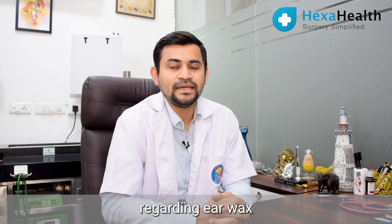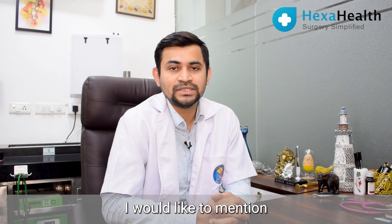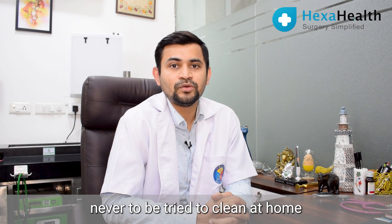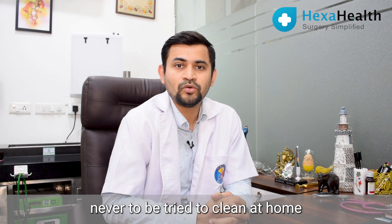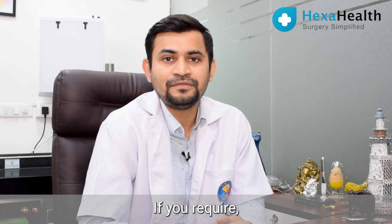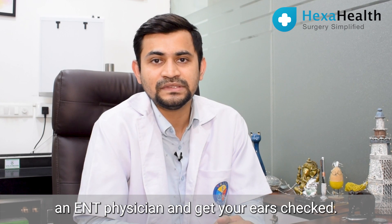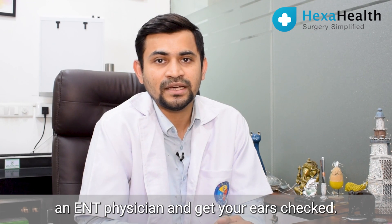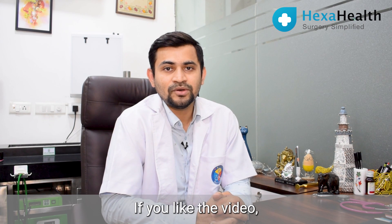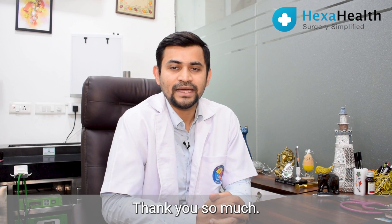Ears should never be fiddled with and never tried to be cleaned at home, because ears are a self-cleansing cavity and they clean up on themselves. If required, just see a nearby ENT physician and get your ears checked. I hope the video is informative for you. If you like the video, please like, share, and subscribe. Thank you so much.